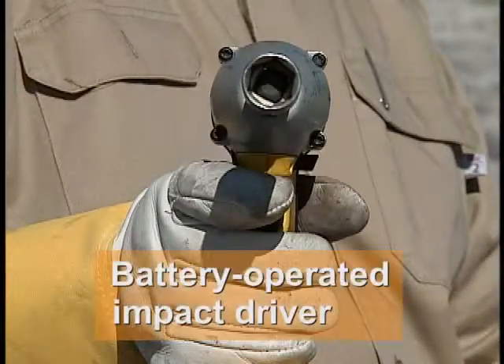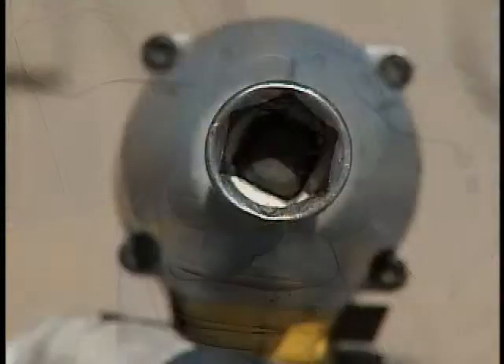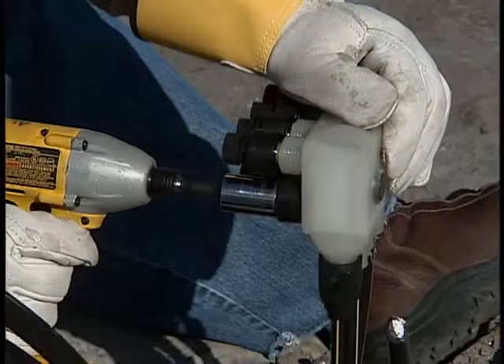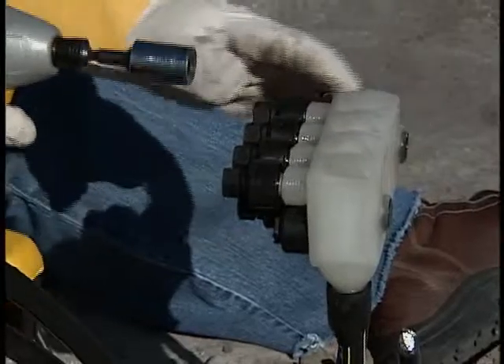The only tool you need for installation or removal is a battery operated impact driver and the appropriate size socket. Use a six-point three-quarter inch socket when installing the Piranha and an eleven-sixteenth socket for removal. Using the proper socket is important to avoid stripping the heads of the plastic bolts.